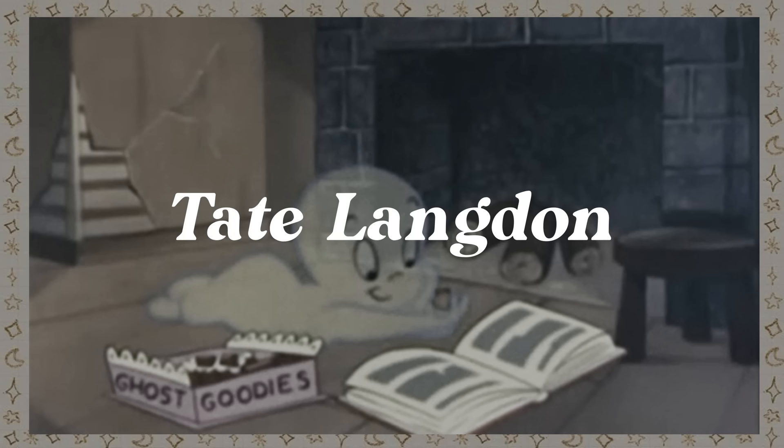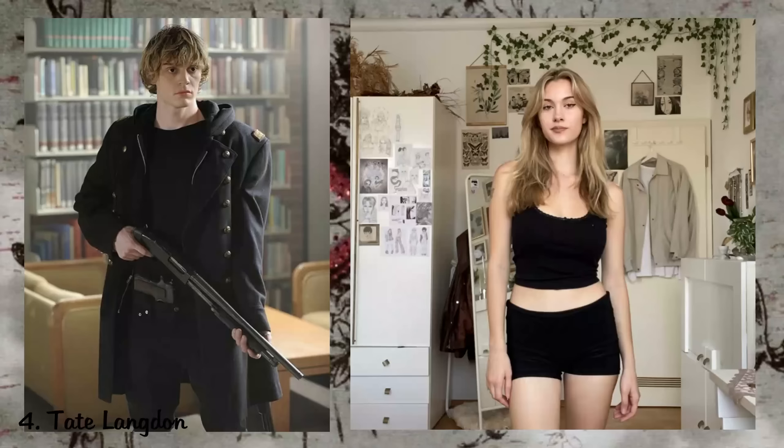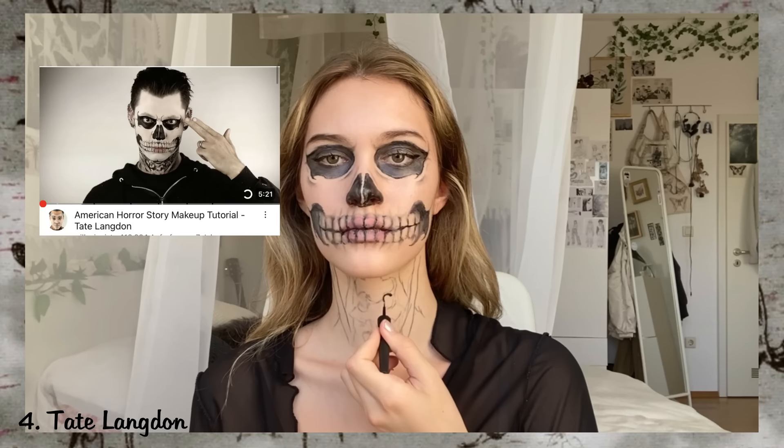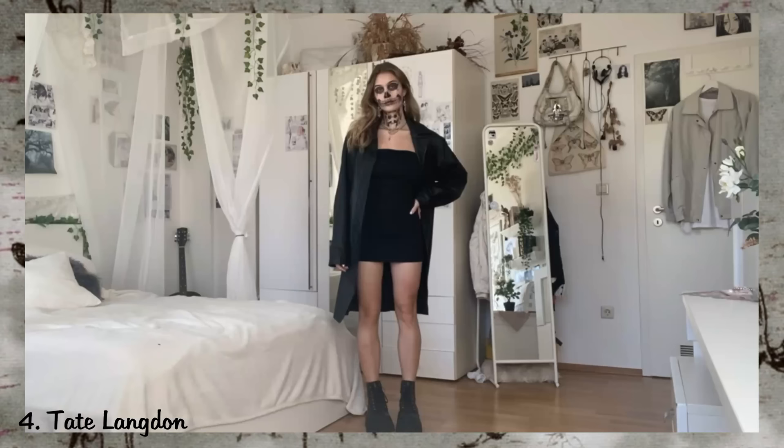Kate Langdon. Kate wears black clothes and a long leather jacket, so I did a girl version of his fit with a dress. By far the most challenging part of this costume is the skeleton makeup, so I tried to recreate it as close as I can — just take your time with it, and if you need help there are great tutorials on YouTube. It turned out like this, and by the way this is your sign to watch American Horror Stories if you haven't yet.